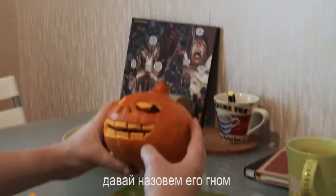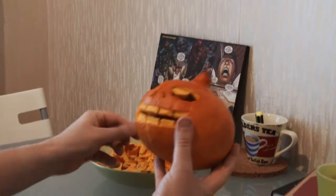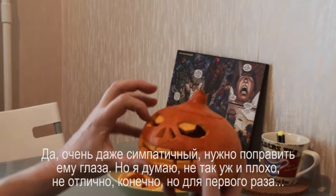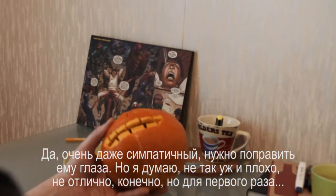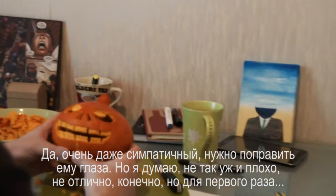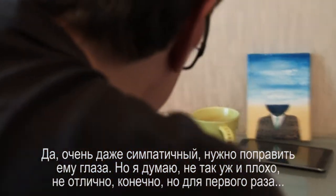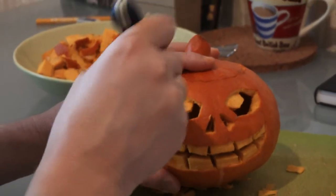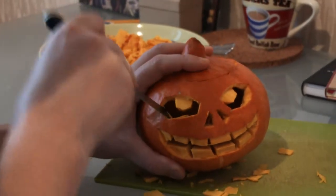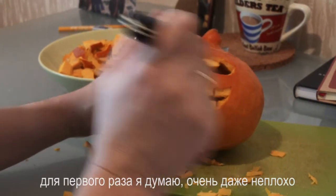Do you want to call him a little gnome? Look, he looks nice. I'm going to tidy him up around his eyes. I think that's not bad, is it? It's not brilliant, but for my first one... I think that's pretty good.